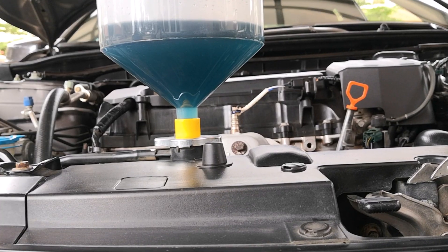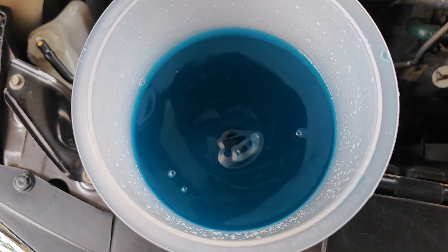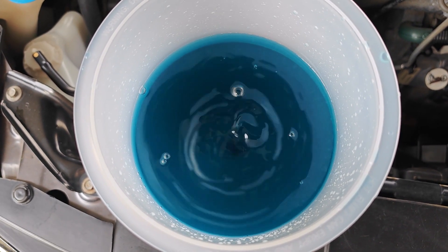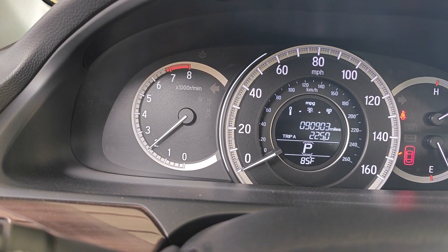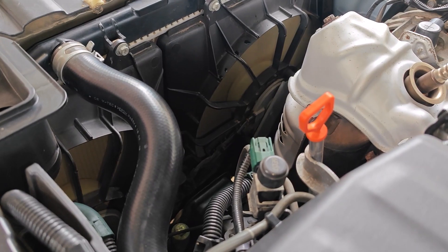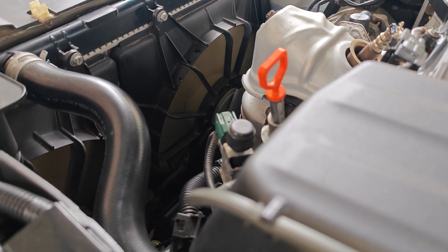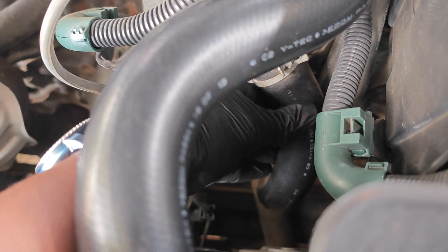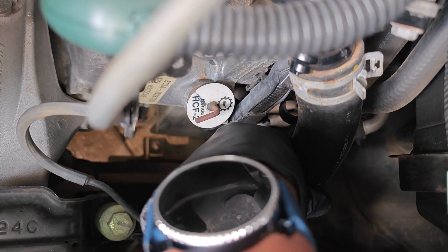You can see some air bubbles coming up and the coolant is going down to take their place. Air pockets in the cooling system can cause overheating and can also make your car not produce heat from the heater vents. You'll continue to hold the RPM at 2000 until the car reaches operating temperature. You'll know the car has reached operating temperature when the cooling fans come on at least twice, and secondly when the lower radiator hose, which was initially cold, becomes as hot as the top radiator hose.